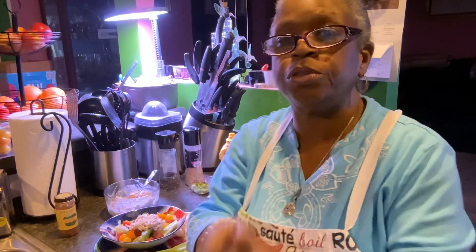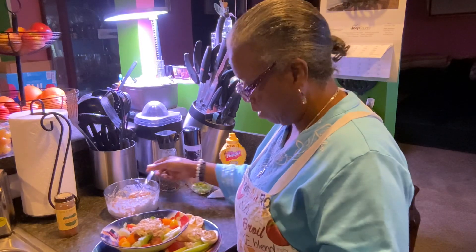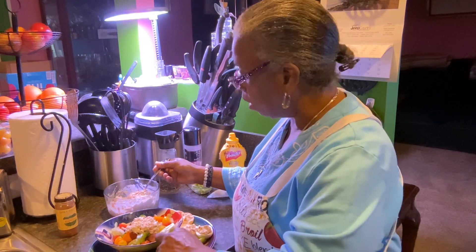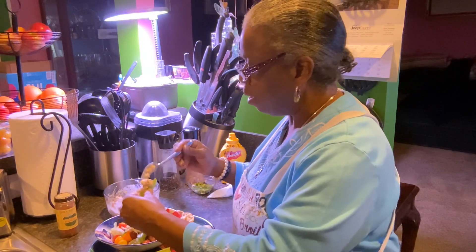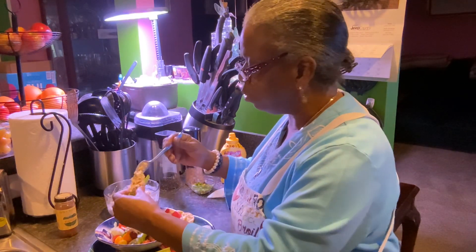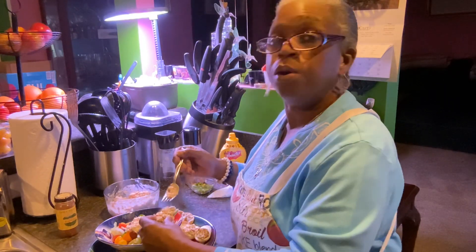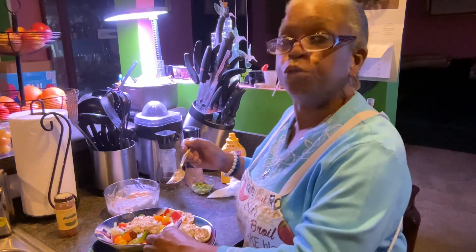Hey, this is Esalen Fishies. I don't know what happened — we had some technical difficulties, but we're going to resume from where we stopped off here. We had a glitch, but we're just going to continue on like it never happened. Unedited, what you see is what you get.